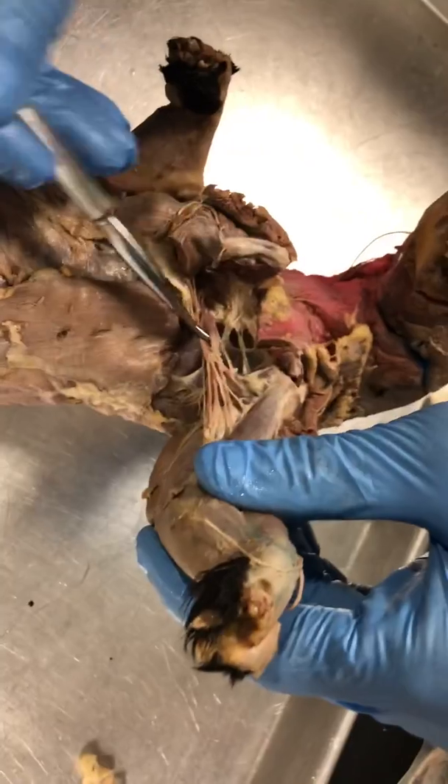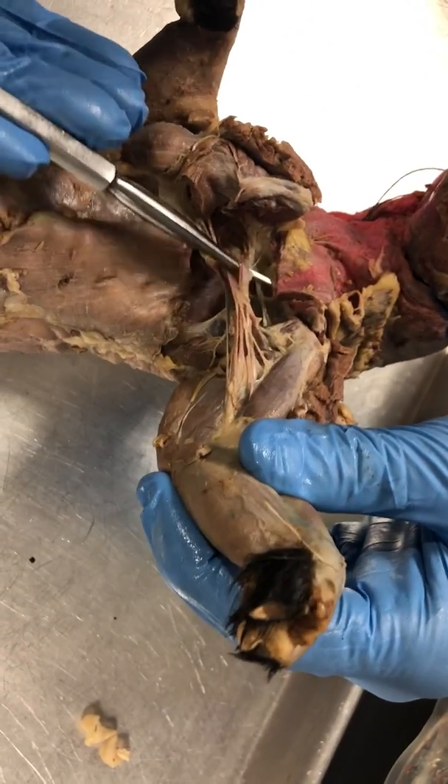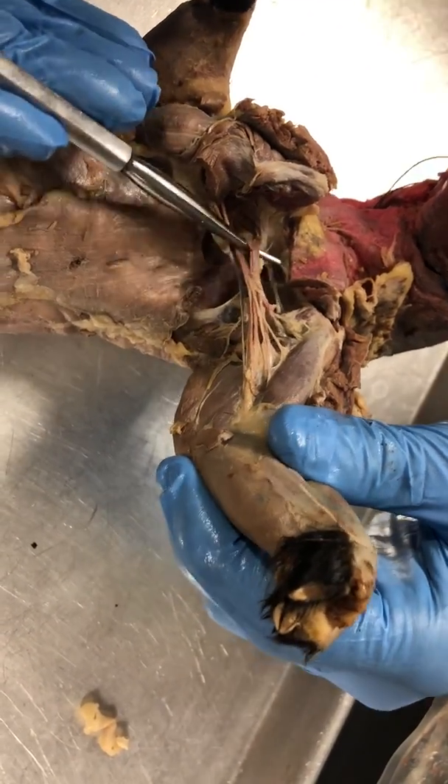Right here is the radial nerve. See how much larger that one is. So, radial nerve.